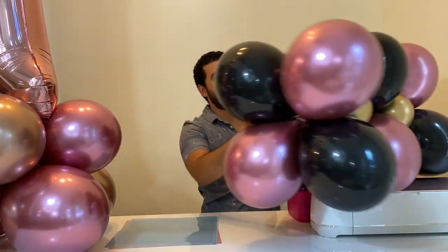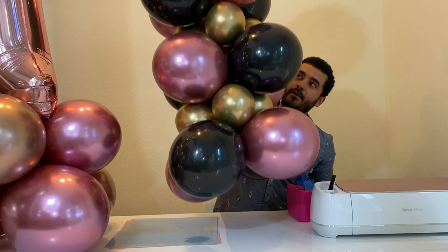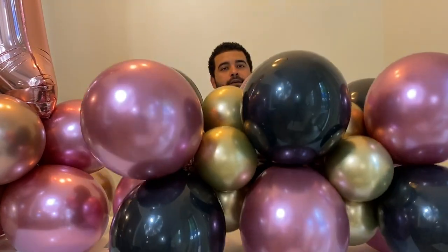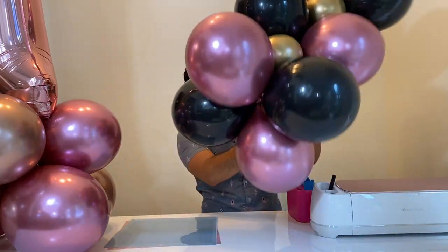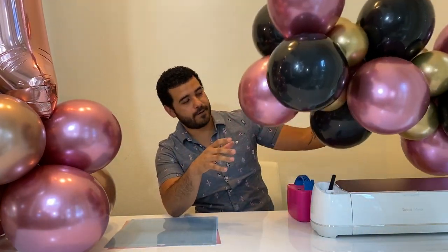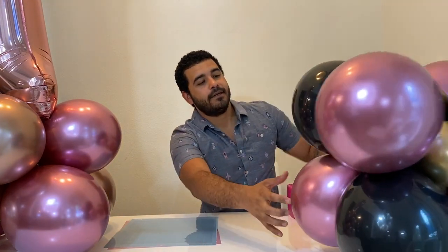You end up with a balloon base like this — we use them just like this. Then you attach the rest of the balloons whatever way you want. Don't forget to hit the subscribe button, hit the like button if you liked this video, and follow us on TikTok and Instagram at Lixen Balloon Bar. My wife will be coming out in most of our videos — thank you for watching!